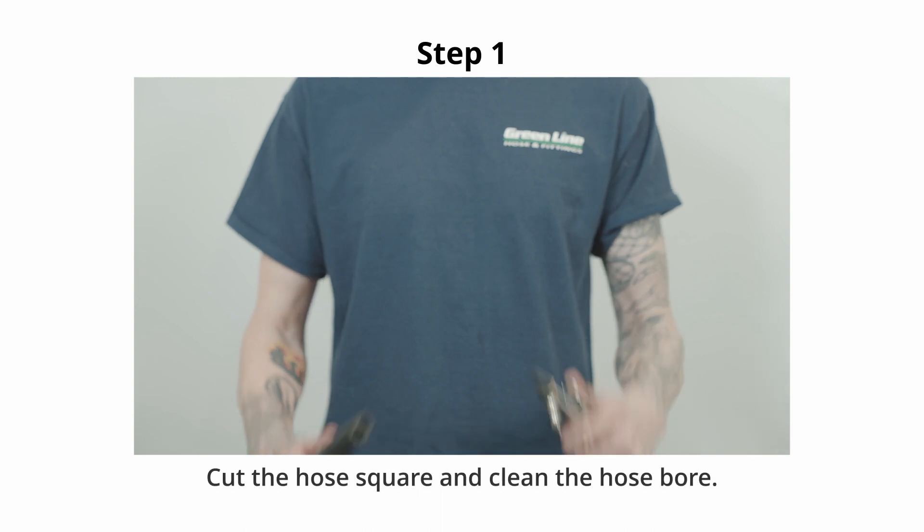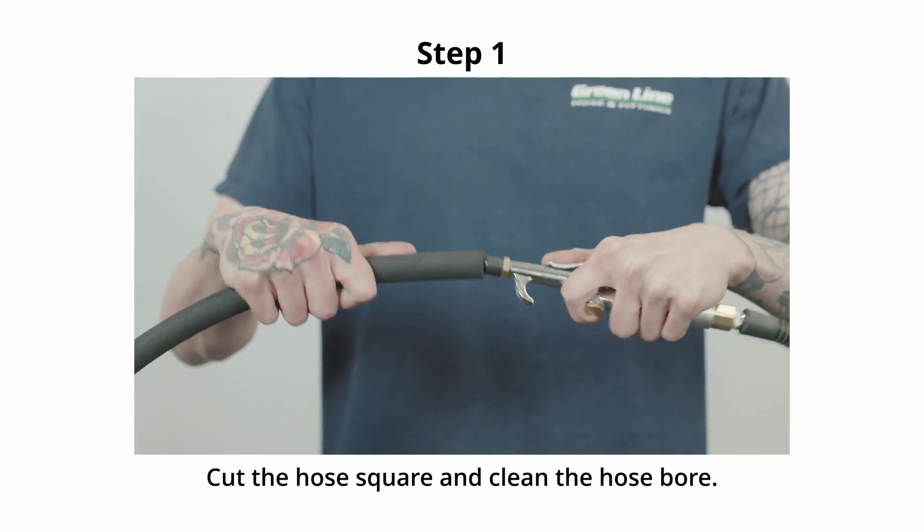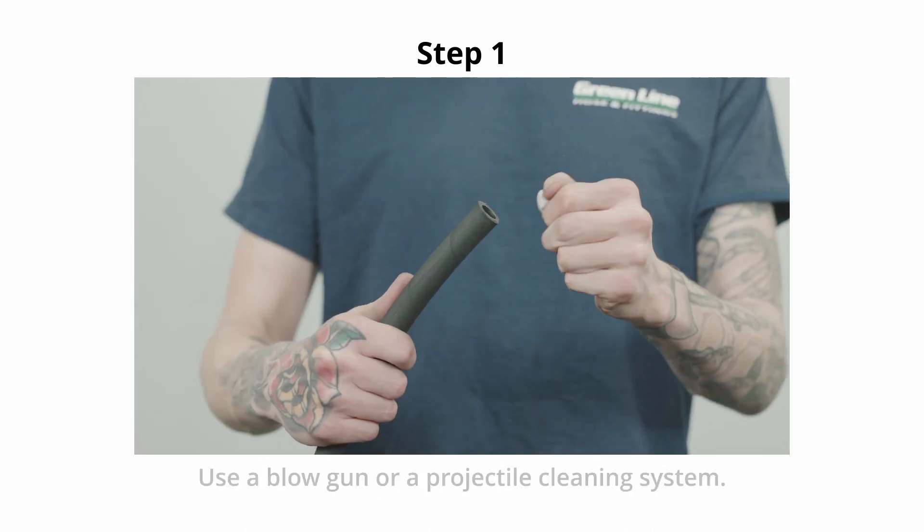Step 1. Cut the hose square and clean the hose bore using a blowgun or a projectile cleaning system.